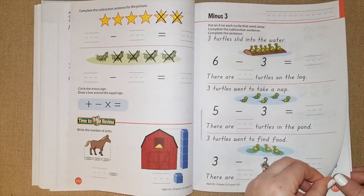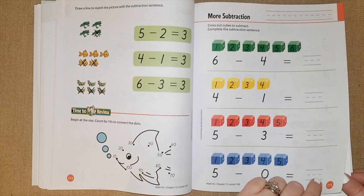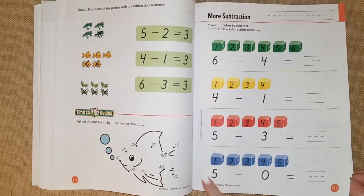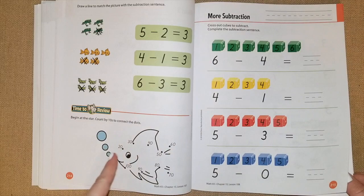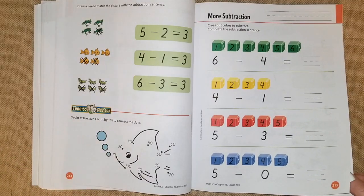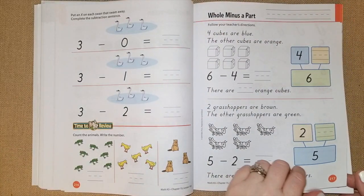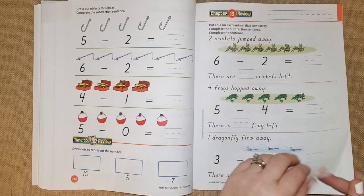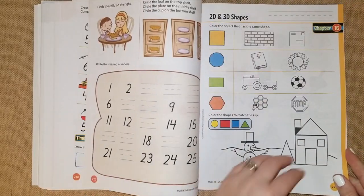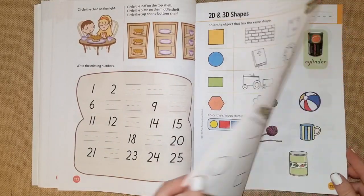I like the way they have cute little cartoons and characters on the pages. They also have unifix cubes and they visualize subtracting that way, so you can use manipulatives — counting bears, unifix cubes, paper clips, pretzels, chocolate chips — whatever makes it a fun way to do subtraction and addition with your kids. Then they do some review again, and chapter 16 talks about 2D and 3D shapes.